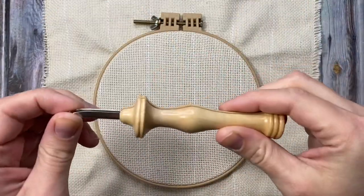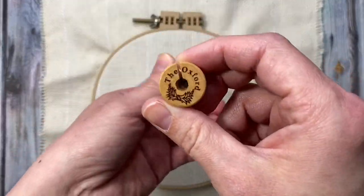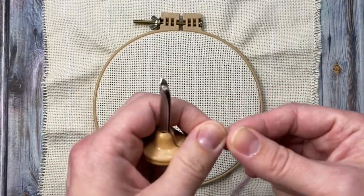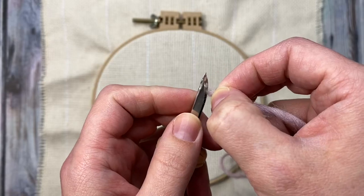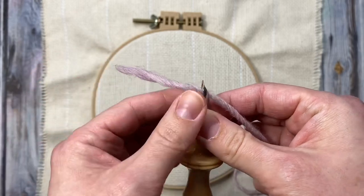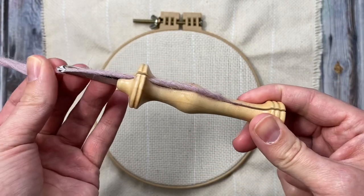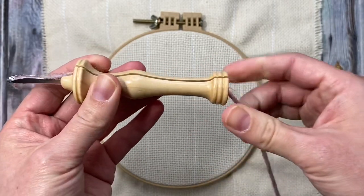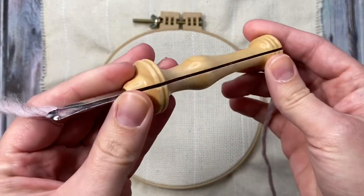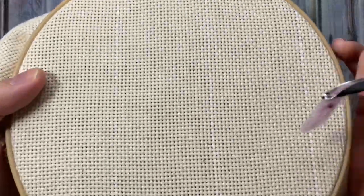Now we're going to thread the punch needle. One of the great things about the Oxford punch needles is that they're super easy to thread. We're going to thread the yarn into the beveled side of the needle and then you're just going to pull it down through the channel. Pull a little bit on each side of the yarn until it's seated all the way down in the channel. Pull the yarn back so there's just about a half an inch sticking out of the tip.